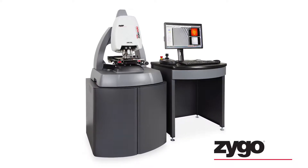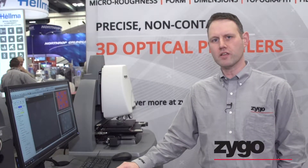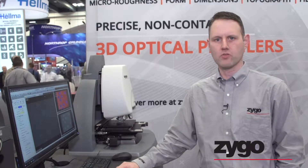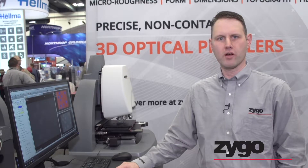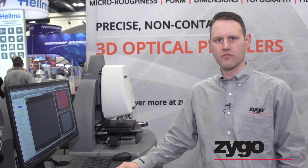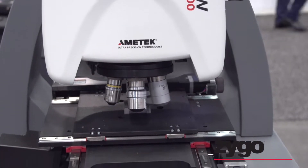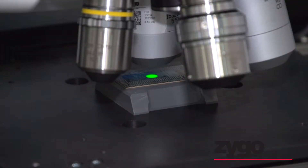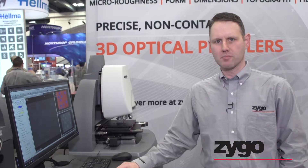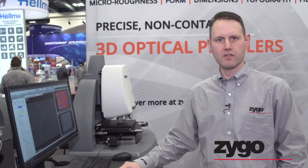It's the latest generation of coherent scanning interferometer in the NuView family. Coherent scanning interferometry is a technology that lets us do non-contact 3D surface profiling of virtually any surface, whether it's rough or smooth, flat or curved, whether it's got discontinuous surfaces or just a continuous surface. It works by sending white light down into a microscope objective that has its own interferometer, and that interferometer has a built-in reference surface — we compare whatever surface we want to measure to that perfectly flat reference mirror inside the objective.